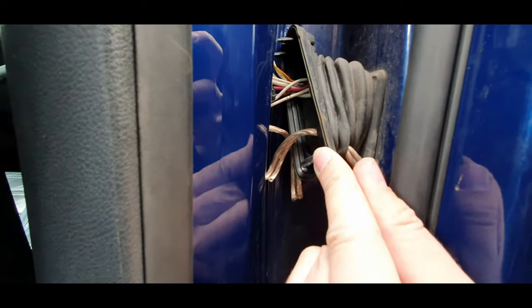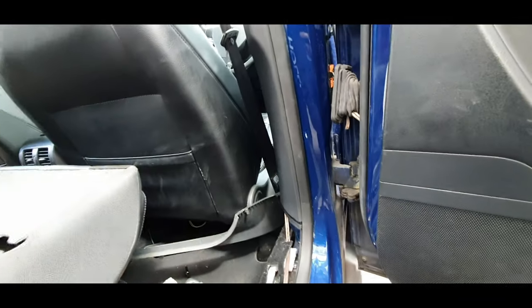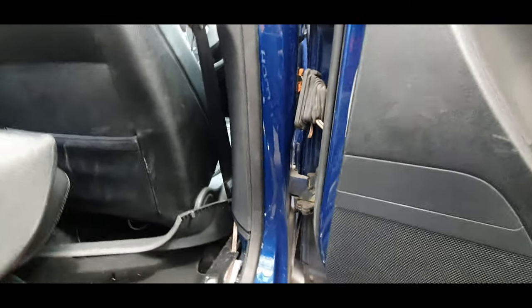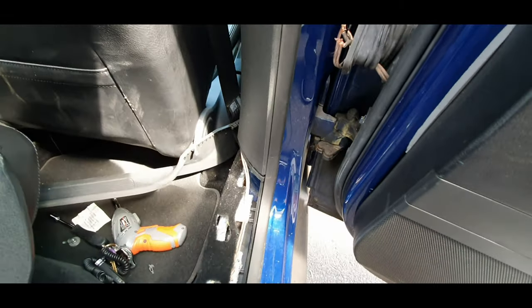Now I've pulled some extra wire through, I'm just going to strip the wires back and do a quick joining of them. I'm not going to solder it because I haven't got time - it's an easy quick fix and the speaker will be up and working again. I don't plan on keeping the car much longer, but at least the speaker will be working for the next person. It's a bit of a bodge job but it'll do for now.